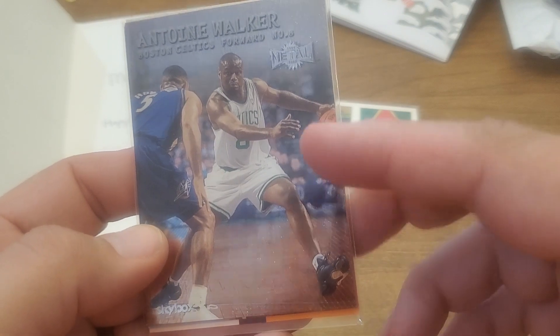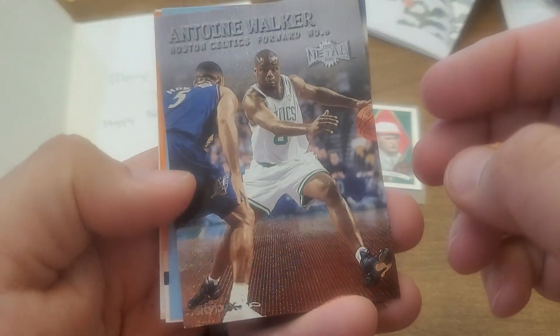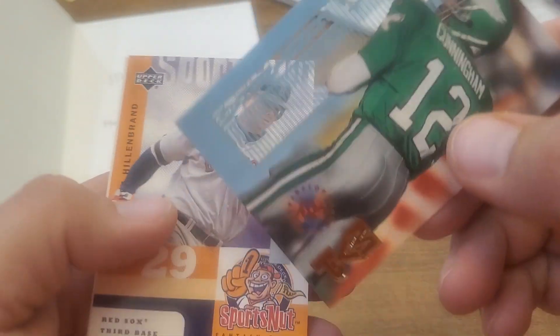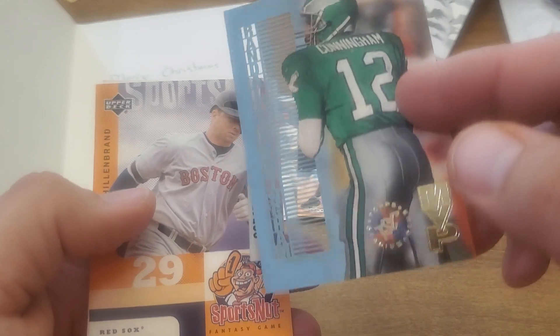Looks like we got some Celtics here — Antoine Walker metal. I'm not sure I have that one. Oh look at this — it's like laser cut! Laser cut, that's pretty cool. And Randall Cunningham — also laser cut.